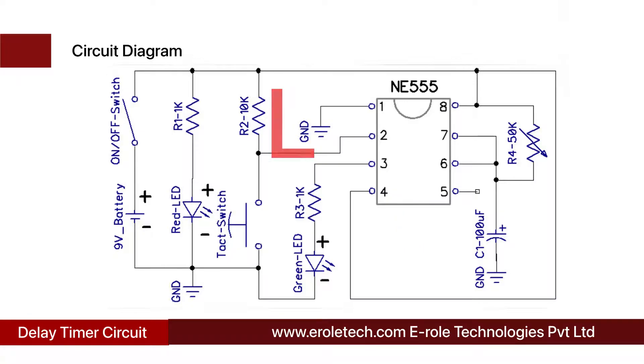Initially, pin number 2 of the IC is connected with the positive supply voltage, and the green LED is in the off state. When we press the tact switch once, pin number 2 of the IC gets a low-to-high signal, and we get a high-to-low pulse at the output. We have connected a green LED at the output pin of the IC. The LED will not glow continuously. Timing of the output pulse can be adjusted by adjusting the variable resistor. On-time of the LED can also be increased or decreased by changing the value of the capacitor.